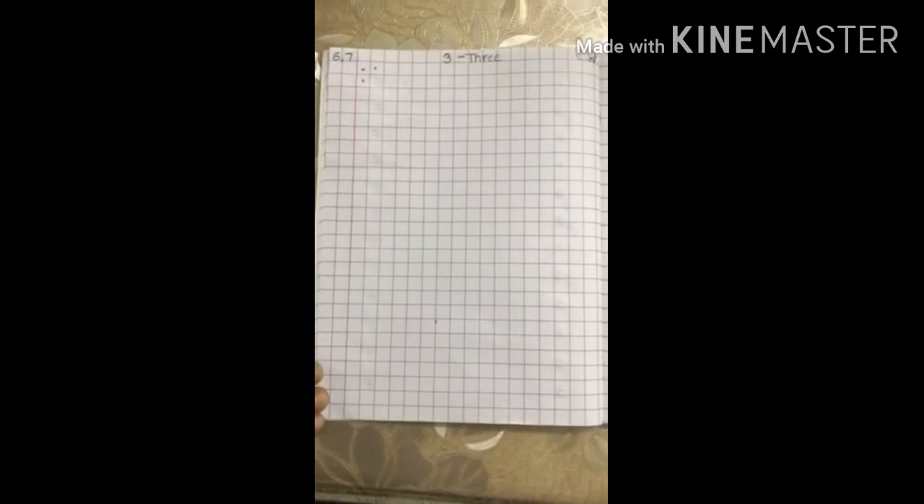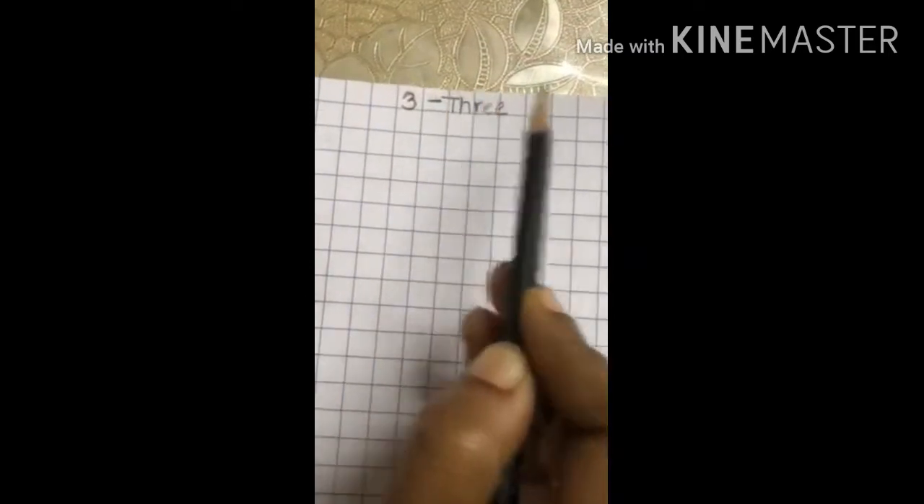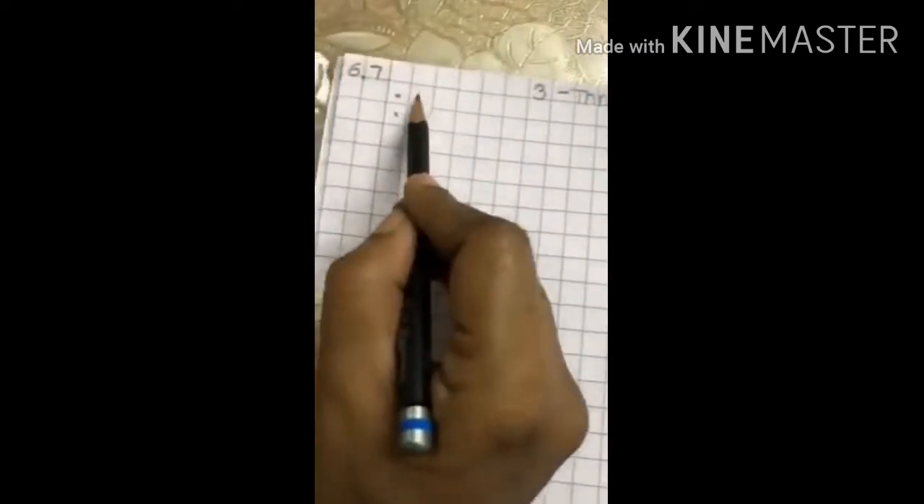Hello children, today we will learn to write number 3. Parents, help your child to write the date, heading, classwork and three dots.